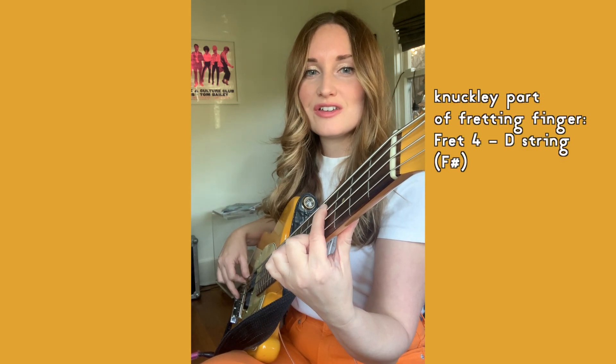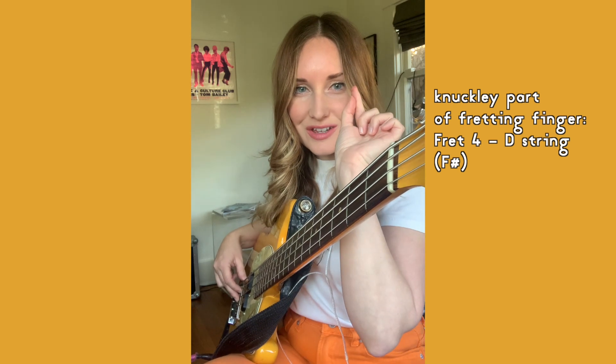So instead of having to move like this, you can go like this — and it means you can move around a little bit more quickly. Start with your finger on fret four of the A string. We're going to use the pad and then flatten out that finger as much as you can, so that you're then plucking the D string fret four with this knuckly part.